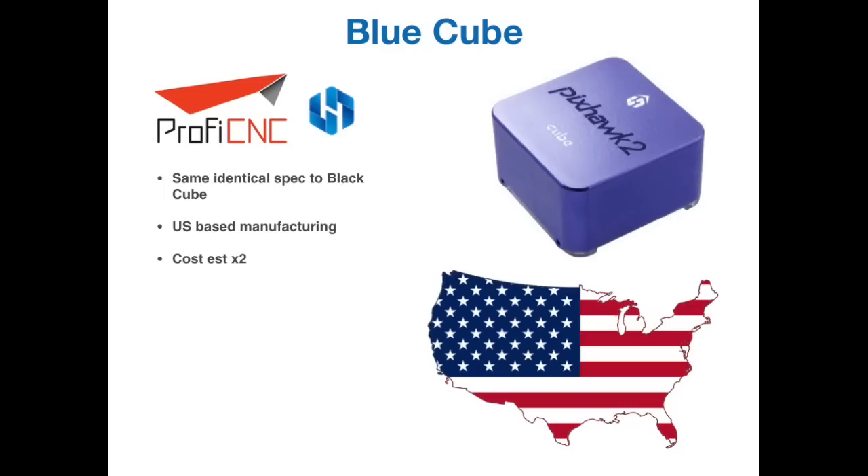The next Cube is known as the Blue Cube and is absolutely identical in spec to the Black one in every way, apart from being built and manufactured within the United States of America. The idea is for customers who need one from controlled manufacturing and have security concerns about external manufacturers in China. With an open source flight controller it's a bit unusual, but there is a market for it. The only real downside is it will cost about twice as much as the original Black Cube due to labour cost differences. However, if you want to support homegrown manufacturing there will be a Blue Cube made in the USA.